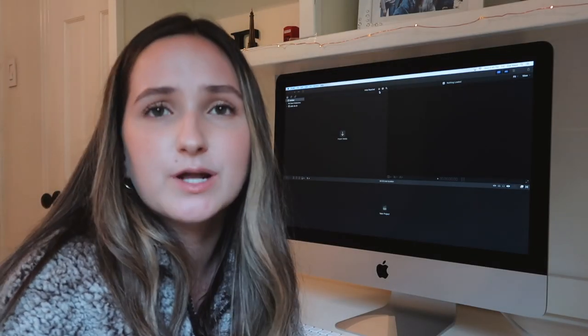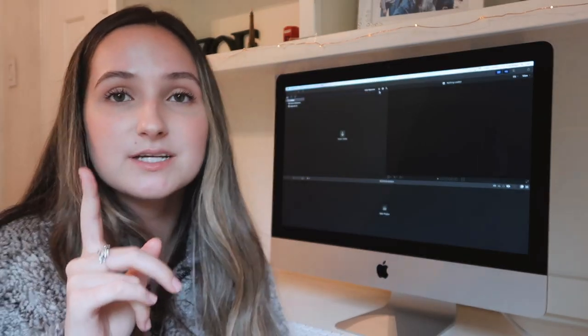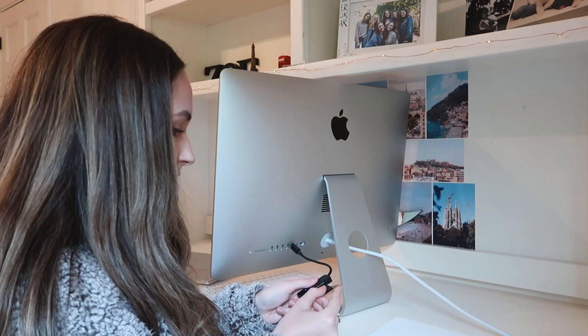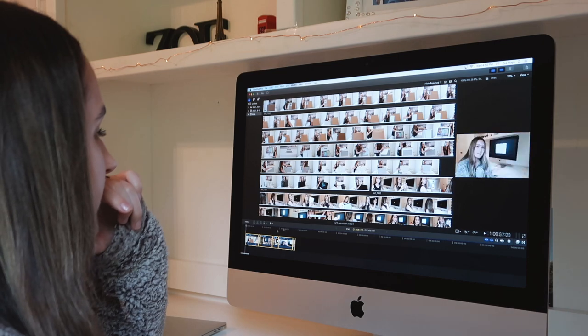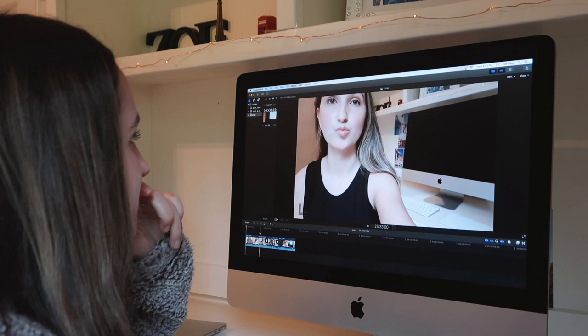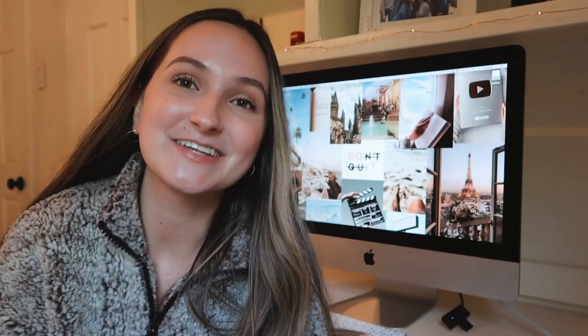I'm going to log into everything off camera since I can't really show you that anyway. I'm taking out my memory card and putting in a different one to upload the unboxing footage onto this computer, because this is going to be the first video I edit on the iMac. I'll see you on the new memory card. We're going to make our first project on this computer — okay, importing. I've recorded an hour and a half so far. Here is the whole video you guys just watched — I'll be editing that now.